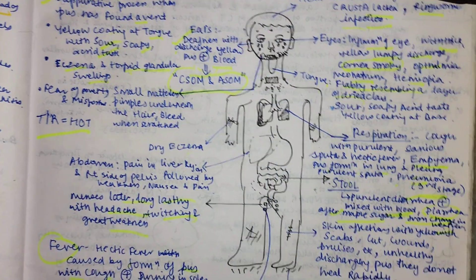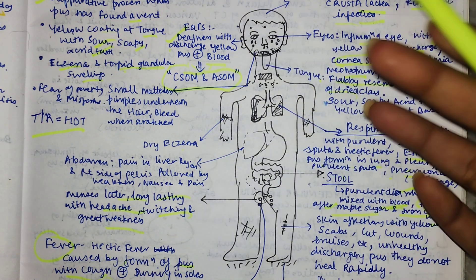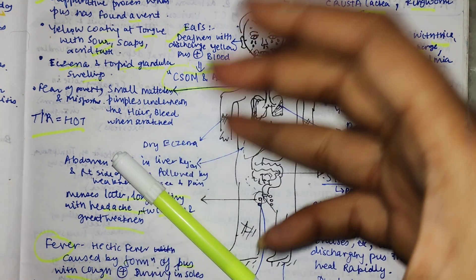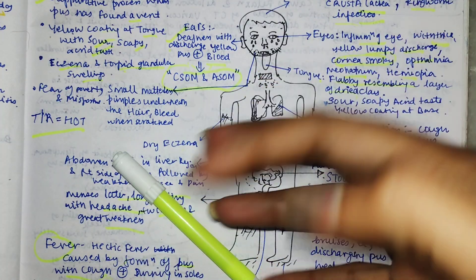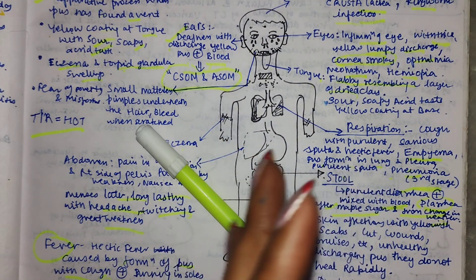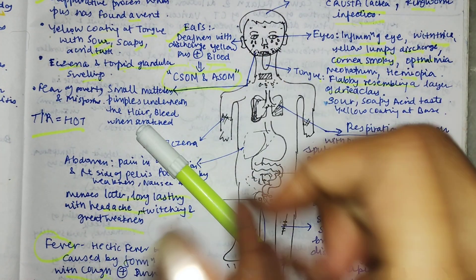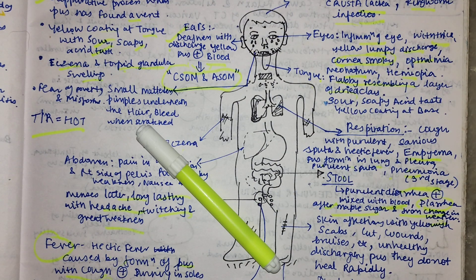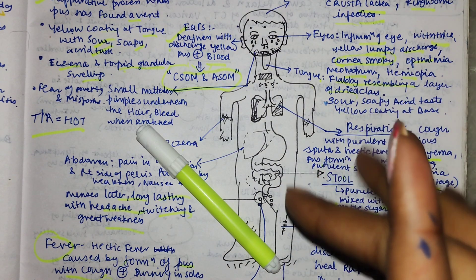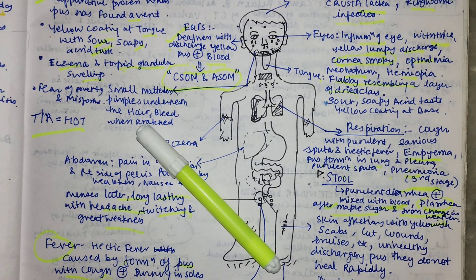This is our Calcarea Sulfurica remedy. The main things to remember are: yellow discharges, the tongue with yellow coating, later stages of inflammation where pus has changed and found a place. Remember the sphere of action. That's it for this video - do let me know how you felt and if you want another video on a different medicine.